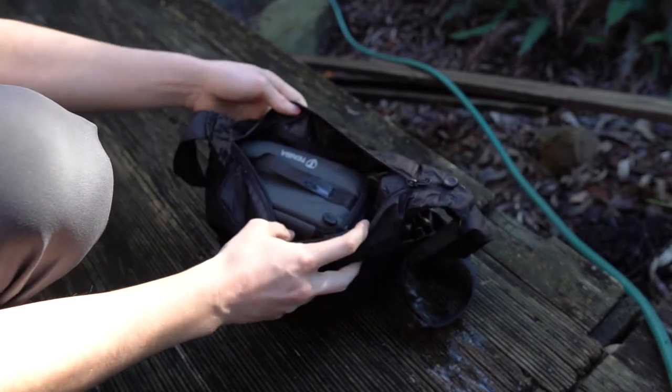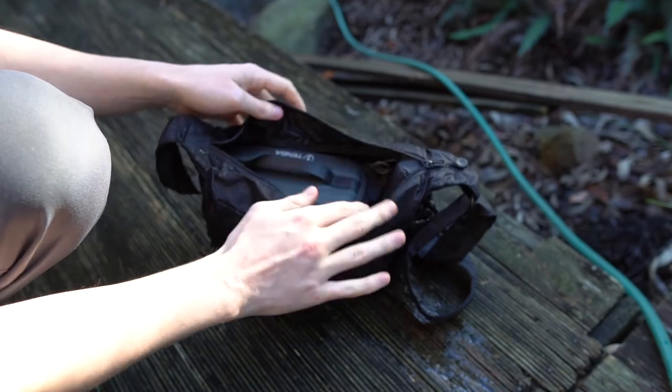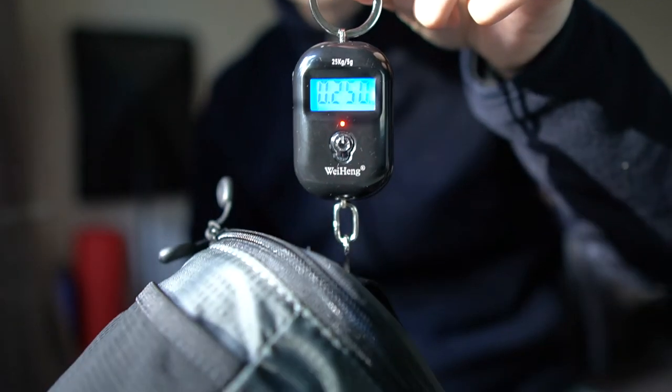The bag and the insert together weigh a total of 8.8 ounces or 250 grams, which is very lightweight especially for the amount of padding and protection that it provides.